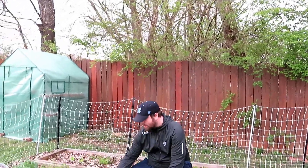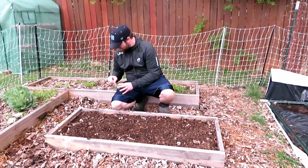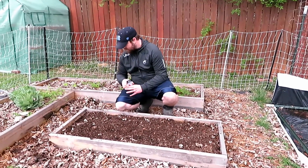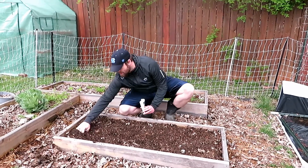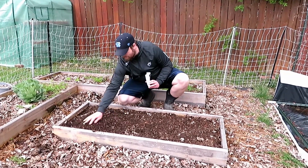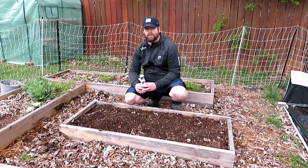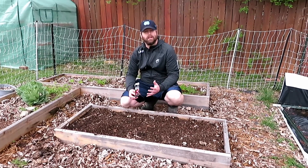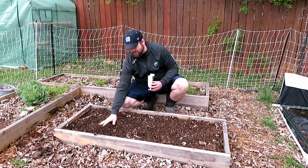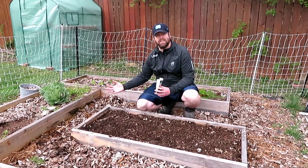Here we have a small four-foot by two-foot raised bed, and here it is — it's early April and we're going to plant some radishes here. What we do is we use something called the square foot gardening method. You can look that up online — just type in square foot gardening and whatever vegetable you'd like to plant. For instance, radishes: in a square foot you can get 16 radishes.